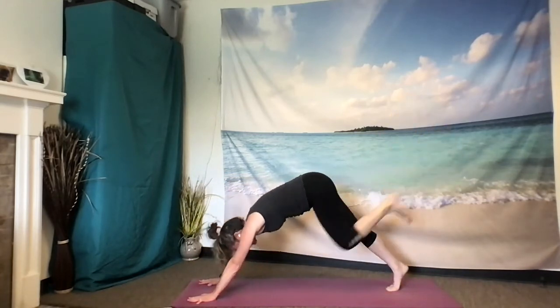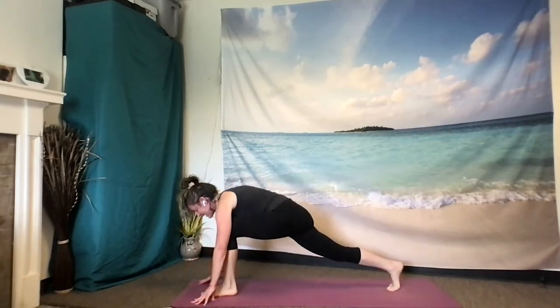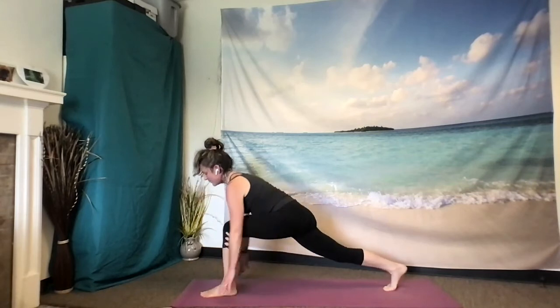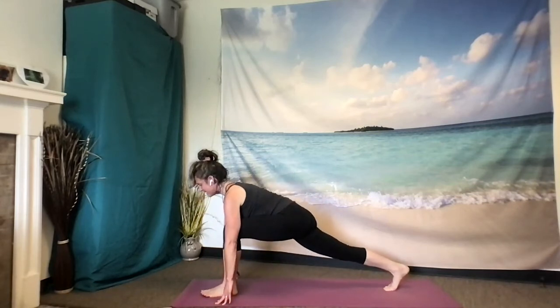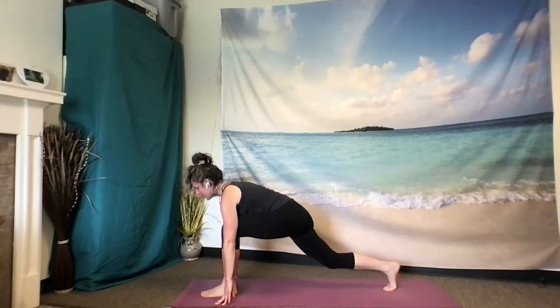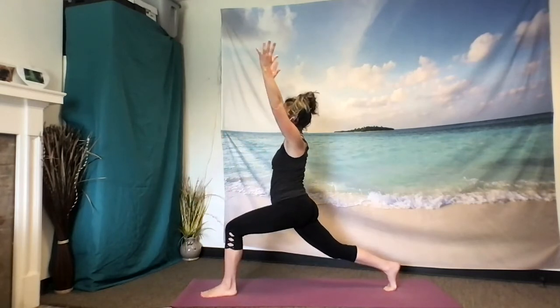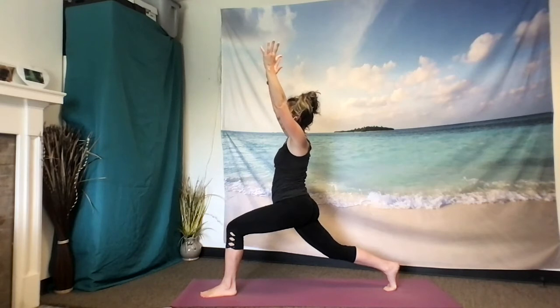Beautiful. Exhale, draw that left knee in, drop that left foot at the front of the mat. Inhale — a little lunge here, just finding your steadiness, finding length, finding your breath. Gently bending that right knee as you inhale, sweeping your arms up into high lunge. Three to four second inhale. Three to four second exhale.